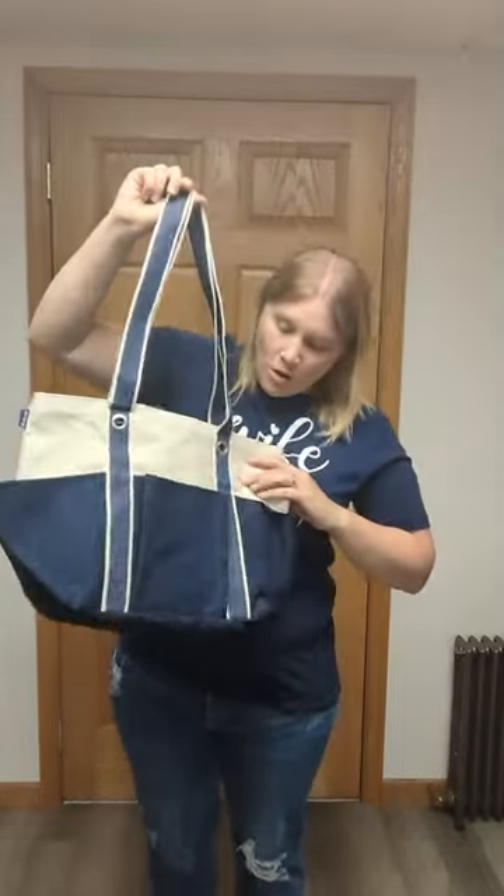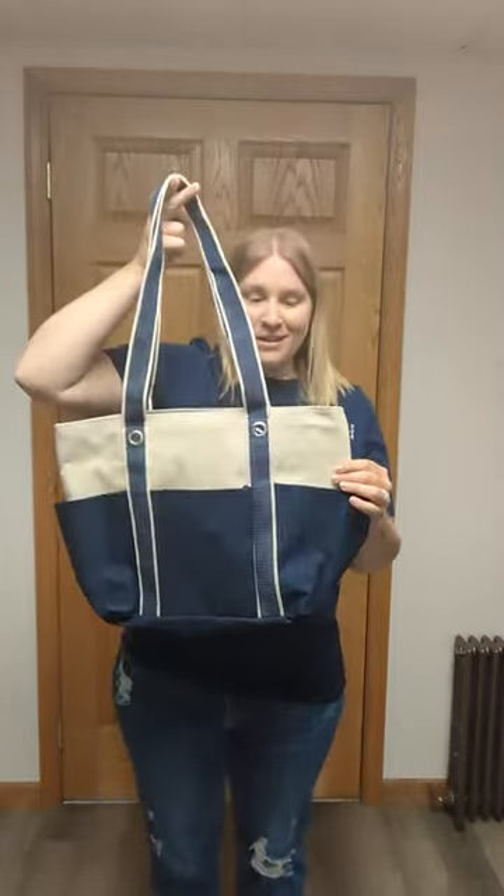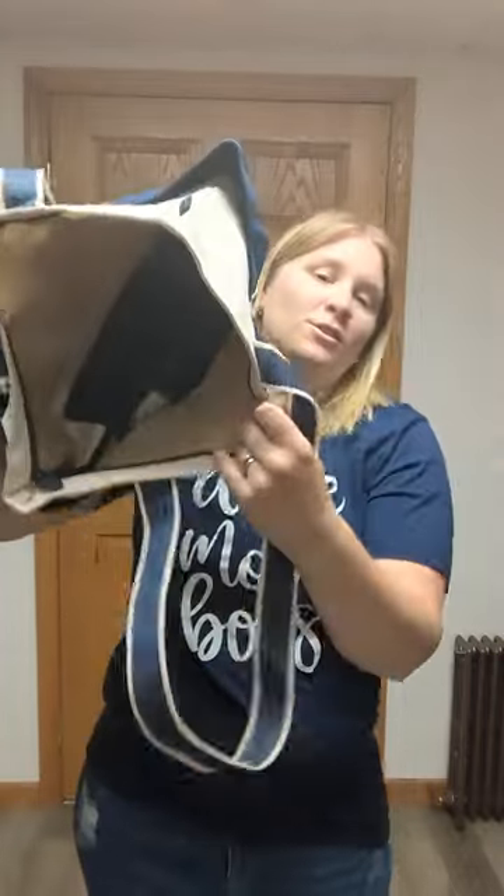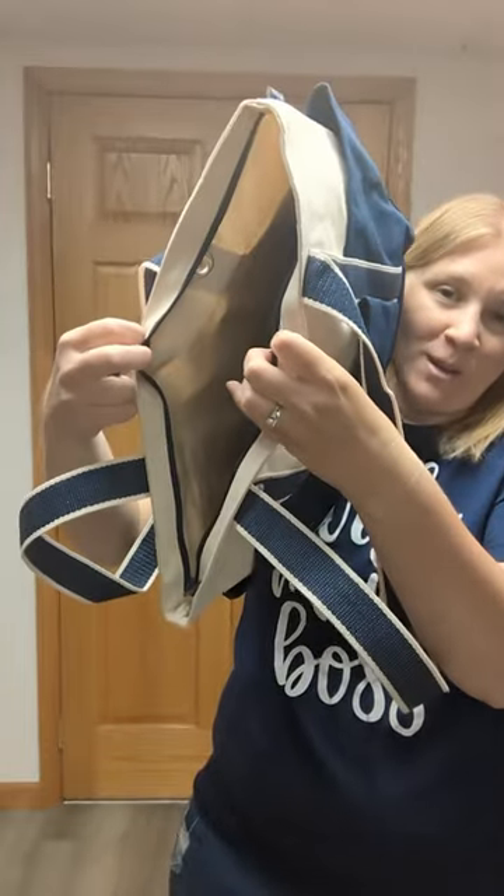There are pockets the whole way around this one. As you can see, there's one in the front, one on the sides, and one on this side too. Open this up on the inside, and there's plenty of room in here — and it zips also.